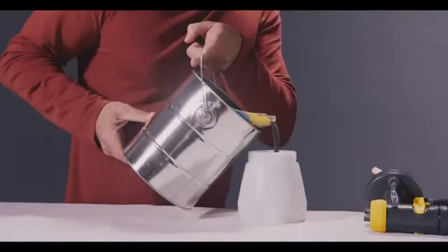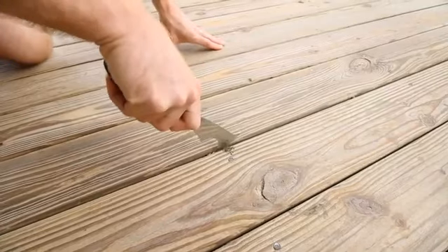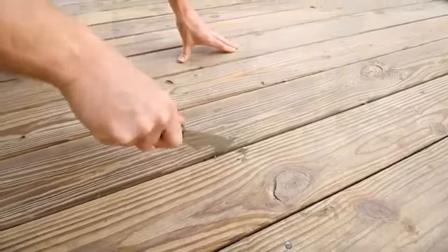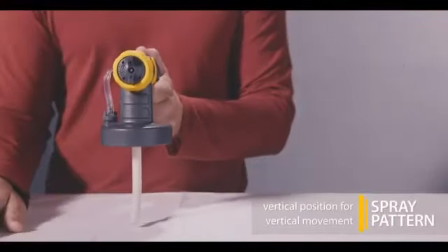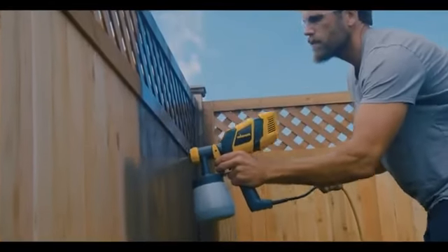Practice moving the spray from side to side and look at how the paint spray is affected by moving closer and further away from the object. Also wear old clothes that you don't care about getting ruined by paint spray.